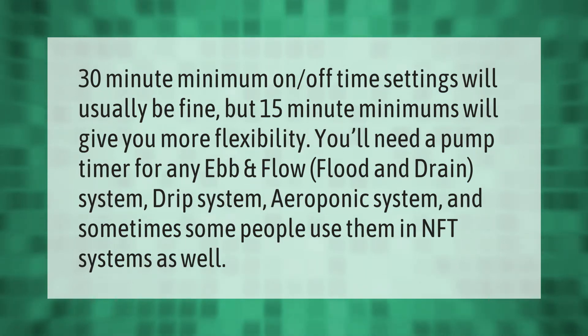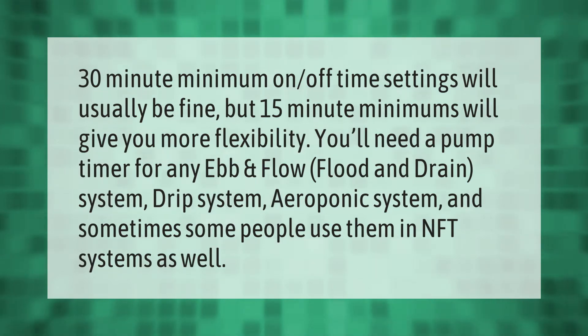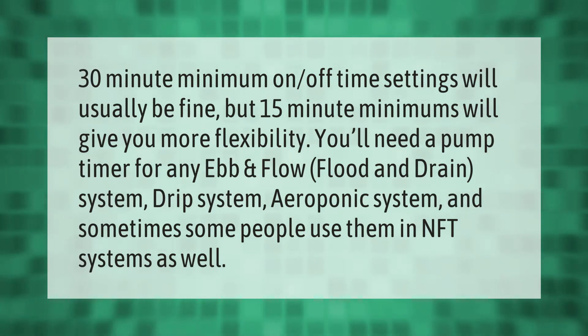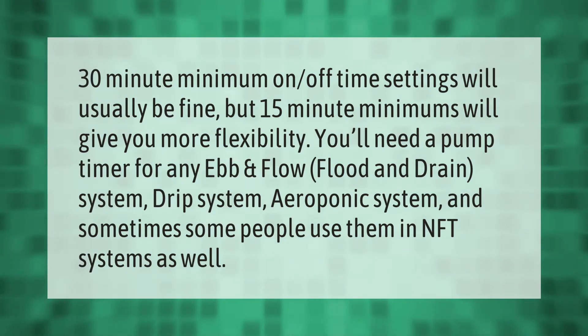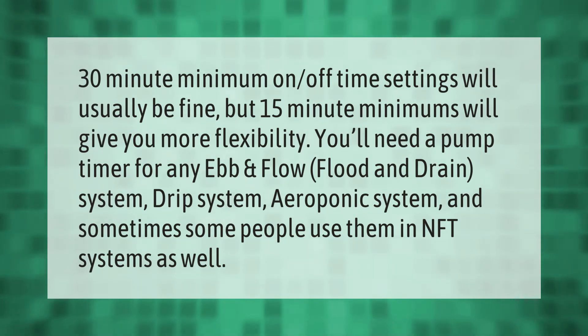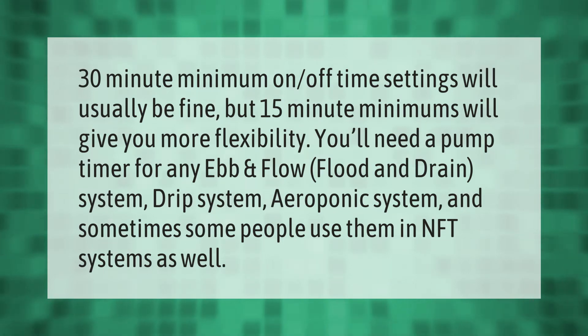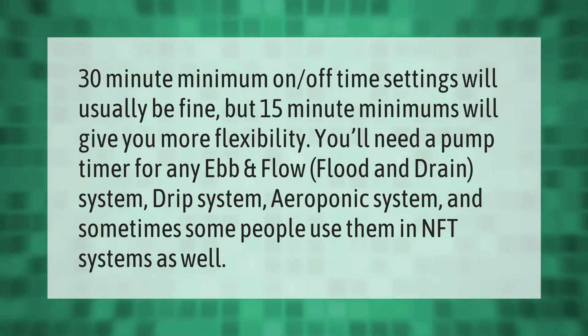30-minute minimum on/off time settings will usually be fine, but 15-minute minimums will give you more flexibility. You'll need a pump timer for any ebb and flow, flood and drain system, drip system, aeroponic system, and sometimes some people use them in NFT systems as well.